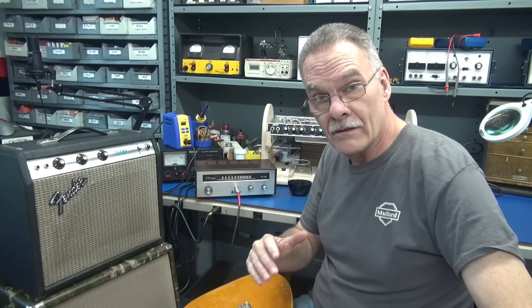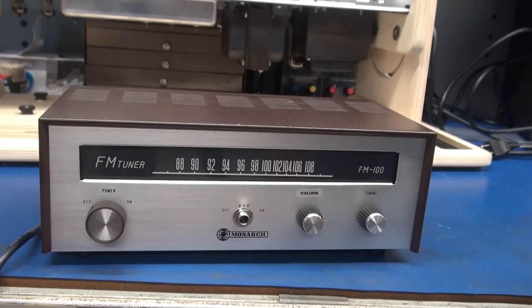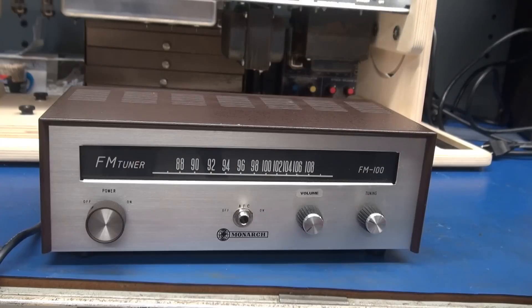I'm going to pop the lid and show you guys how to build this. Let's quickly review the cabinet and you can see the changes that I made. Originally here's what it looked like, and now you see the changes.